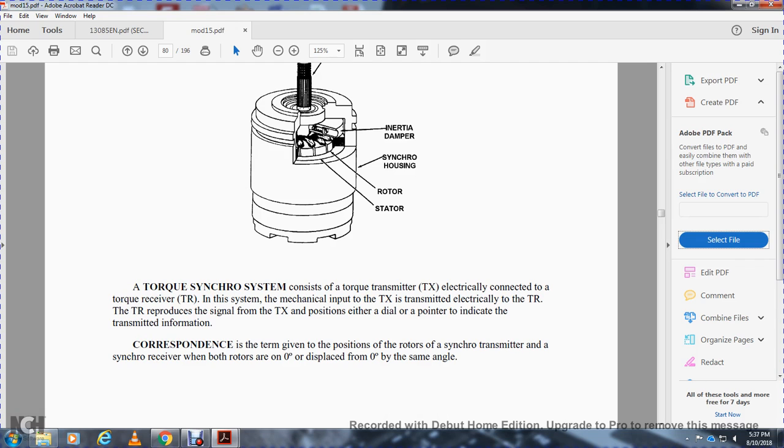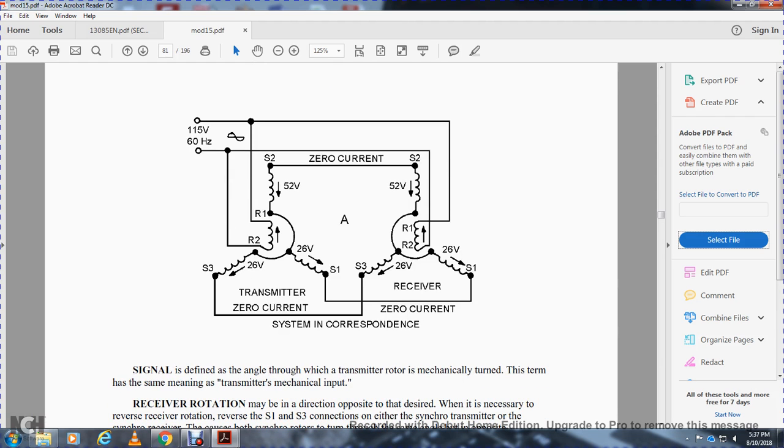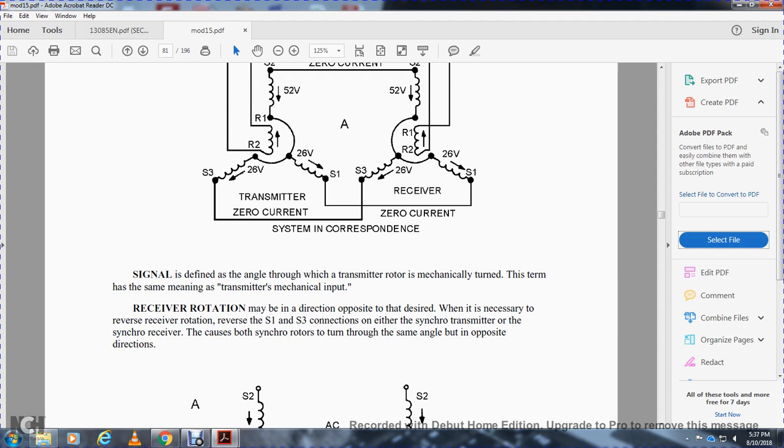The torque synchro system: the rotor of the transmitter is electrically connected to the torque receiver. Mechanical input at the transmitter causes the torque receiver to move, driving a light load such as a dial. When the transmitter and torque receiver are connected, the receiver reports the signal from the transmitter — such as a dial indicator — corresponding to the position of the transmitter rotor. If the transmitter rotor is mechanically turned, the receiver rotates in the same direction. If the opposite direction is desired, it is necessary to reverse the receiver rotation by reversing any one of the three stator connections.